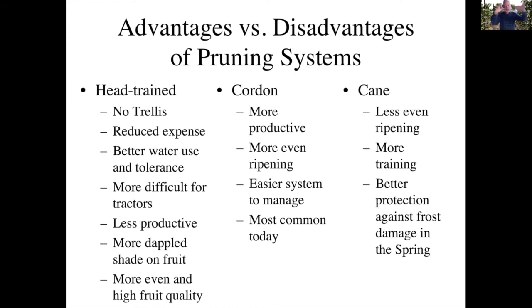Because the vine shoots are all coming off at about the same height, there is less of an apical dominance issue, and you get more even ripening and higher fruit quality. The cordon system is perhaps the most commonly used today, at least in California, and it is a more productive system. You can organize your vineyard to allow more vines per acre and use narrow rows to get tractors through in a denser planting. You get more even ripening compared to the cane system, and it's an easier system to manage.